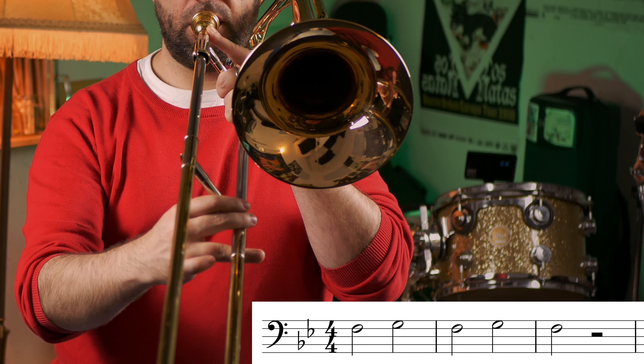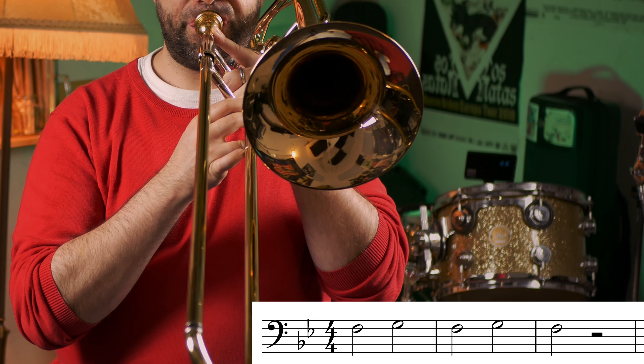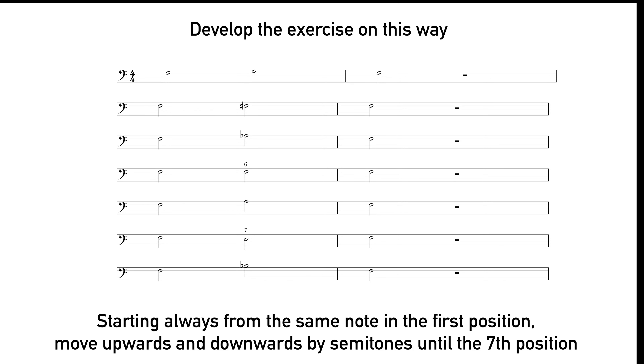The exercise on the green level is this one. Don't forget that you have to move your arm fast and precise, and the synchronization between your tongue and your arm must be absolutely perfect. As always, add all the variations that you can. One of the best variations that I find on this exercise is this one.